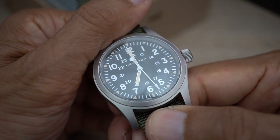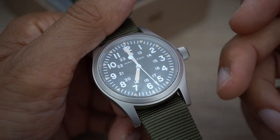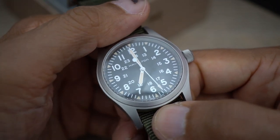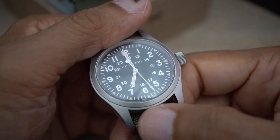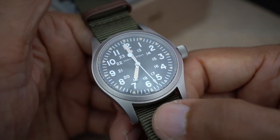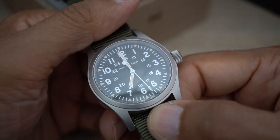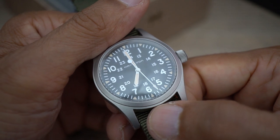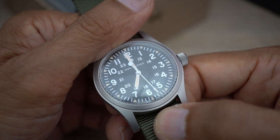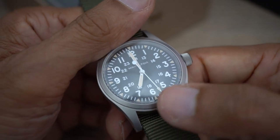So option A is to return the Hamilton and put the money toward something else — specifically the Doxa 300T Sub. From what I gathered, the lady was quite happy to do that because I'd have to pay the extra, which is going to be around £1,400. So they'll make a better sale out of it. I haven't actually had the Doxa 300T Sub in my hand yet, but they've got one in stock, so I'm going to go have a look when I return this and see how it feels on my wrist.